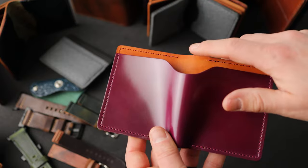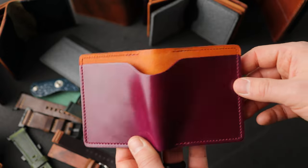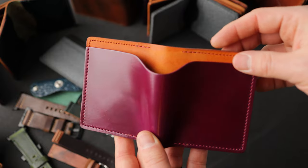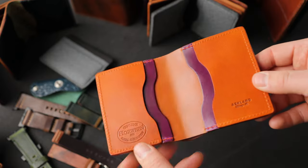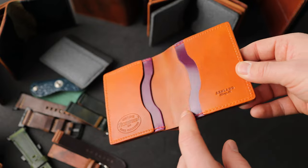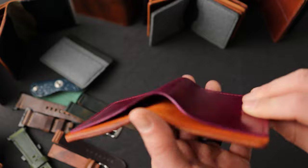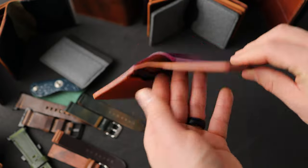That magenta shell is sitting on top of the reverse side of dipped dyed amaretto shell cordovan — it's a little bit orangey for the dipped dyed amaretto. Here's a look at the interior — more of the reverse dipped dyed amaretto on top of some magenta shell. You can see the center here — this is actually the shell side of this piece on the exterior.